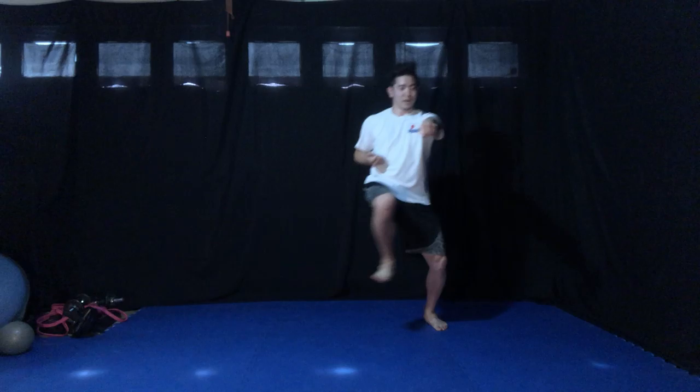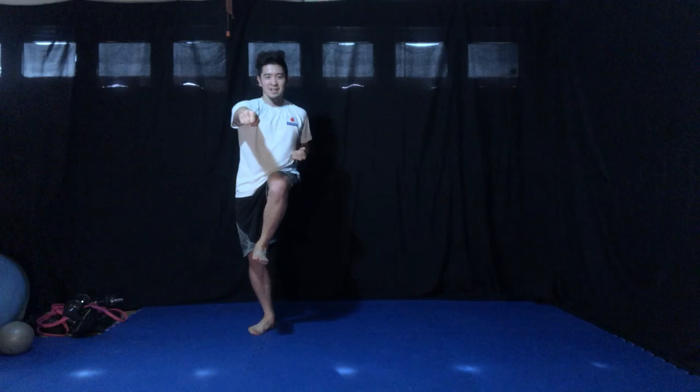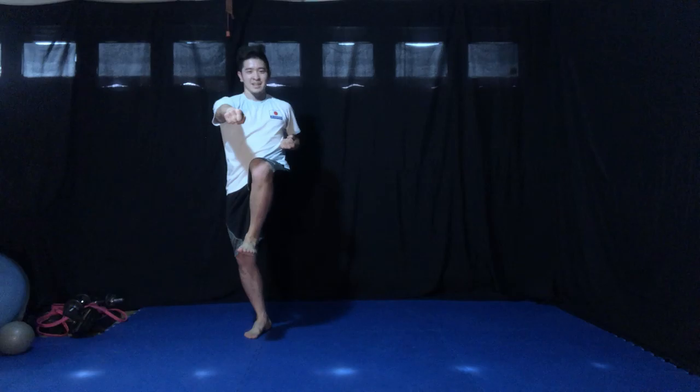Okay, ready? Start from one side — we're going to jump. Ready? One, two, three, four, five, six. Try to keep your balance. Seven, eight, nine, ten. One, two, three, four, five, six, seven, eight, nine. Last one — ten.